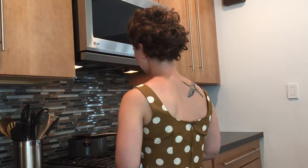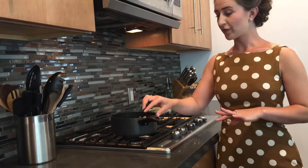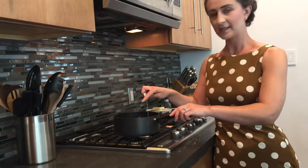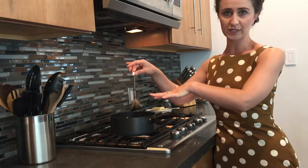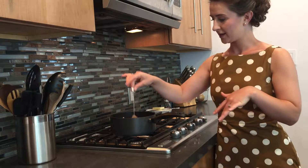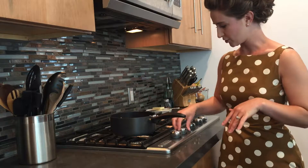So let's get started. I put about three cups of water into this pot and now I'm going to put in the fifth of five different tea bags that I've put in here, and I'm going to bring that to a boil.